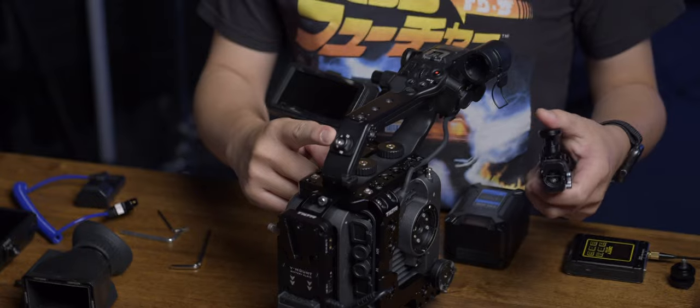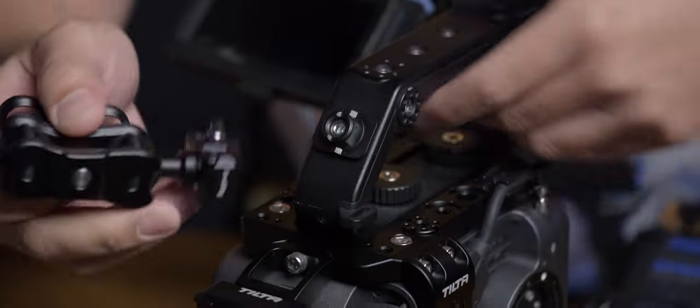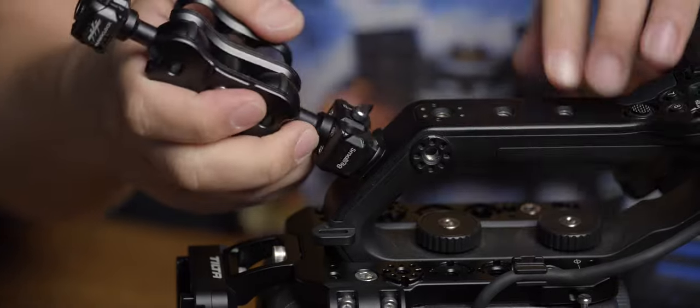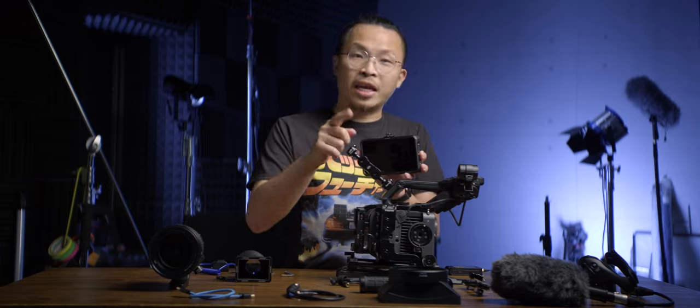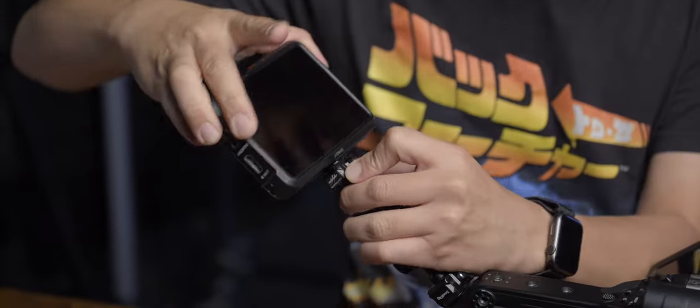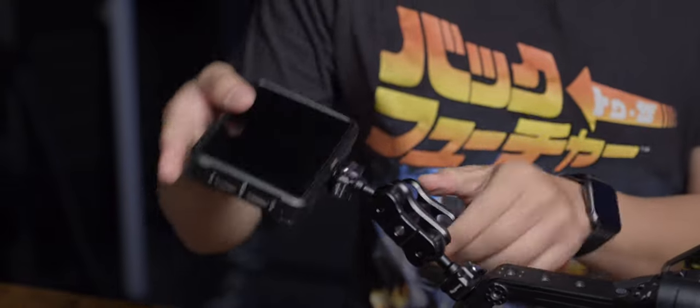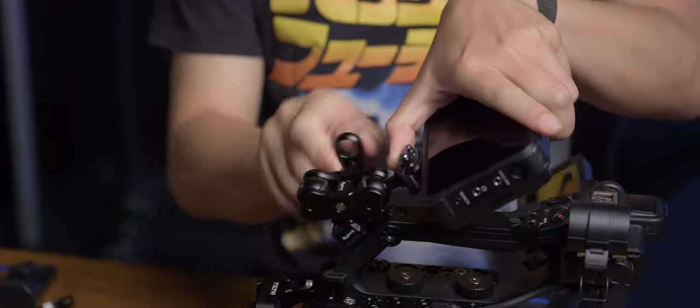I already pre-installed here — this is a SmallRig hot lock system. It's quite interesting. You can just lock it in like this and release. On the other end of the Ninja 5, I also put on another adapter so we can simply lock it in. I can adjust the angle with the magic arm all at once.